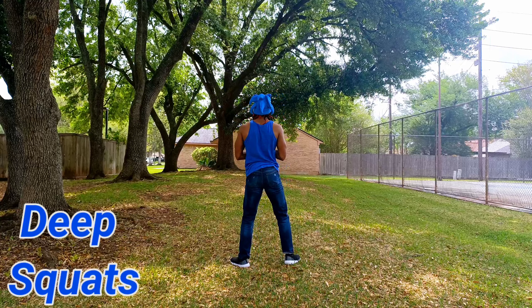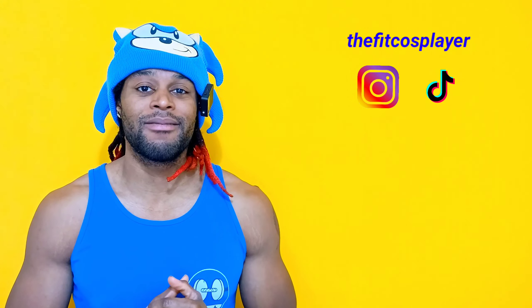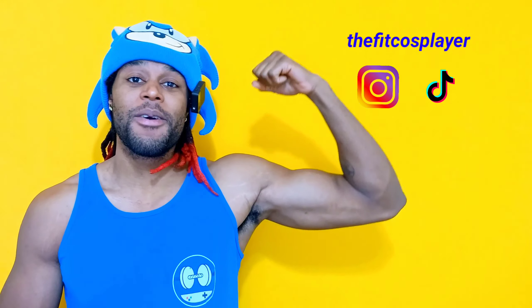If you love fun, high energy workouts just like this that require no weights necessary, then subscribe right here. And make sure to follow me on all my other platforms as well. I'll see you guys in the next video. And remember, your results show up when you do.